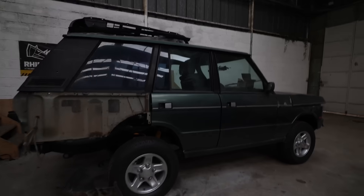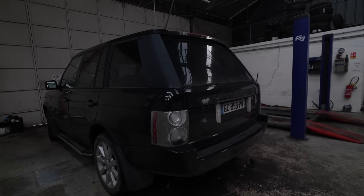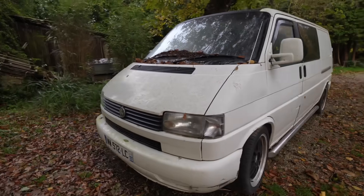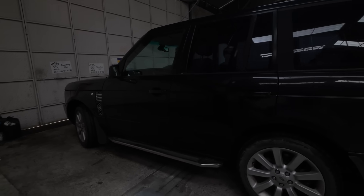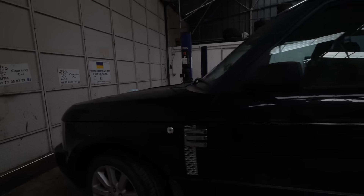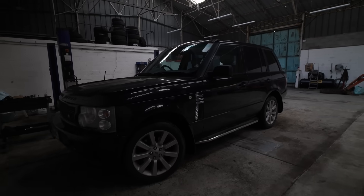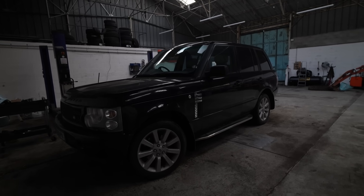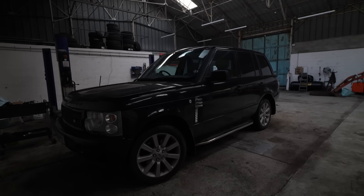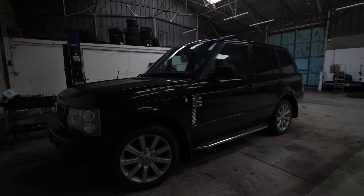I did ask you what the next project after this should be, because I need to start ordering parts. The general consensus did appear to be my white VW van. As you saw by the little BMW, that's fairly well — it's on the road, it's road worthy, it doesn't like starting in the cold, it smokes a bit — so that is something I can look at. This needs to be made road worthy. This is a little side project; the main part isn't going to be full channel content because I just want to get this road worthy.